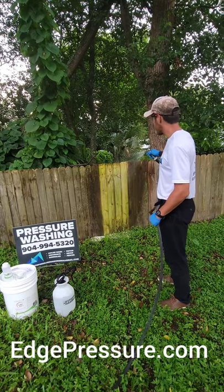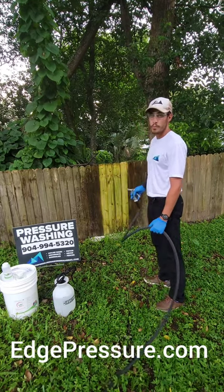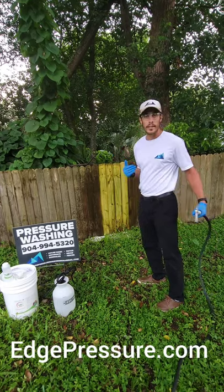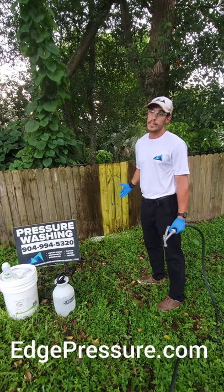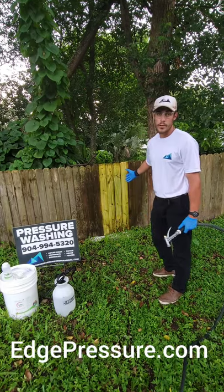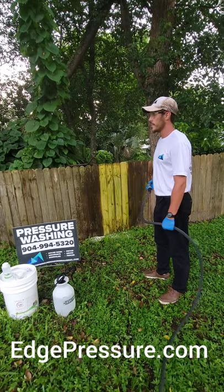One of the great things about Greenox Renew is that it keeps working after you rinse it off. It has already deeply penetrated the fibers of this wood, and once we leave your home it will keep working long after we're gone — it's only going to get better. As you can see there's a little bit of green left; we can treat it again, but it's definitely still working and cleaning that fence.